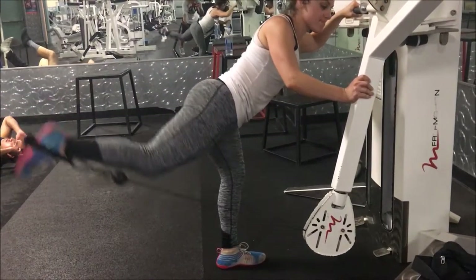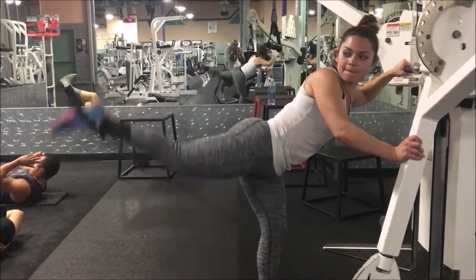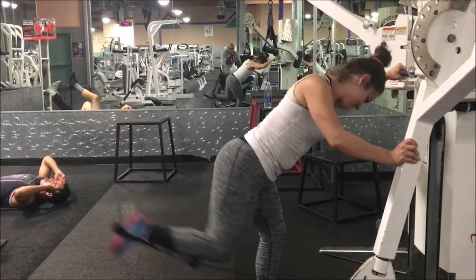Now go. There we go. And we want to try to make that back leg straight. So if you've got a mirror, ladies, look in that mirror. We want to make that back leg straight.